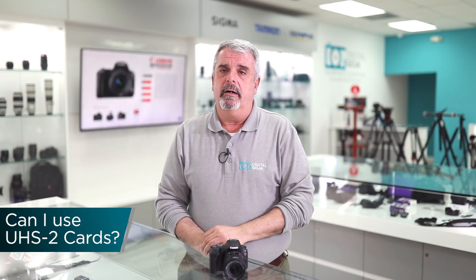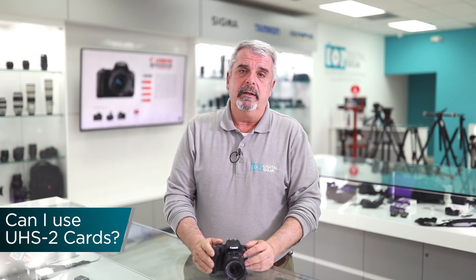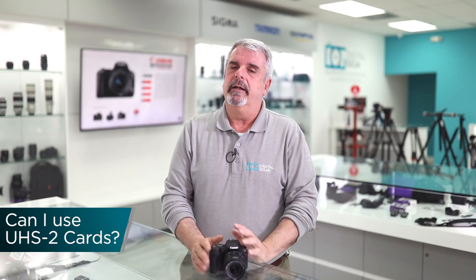Can I use high-speed SD cards on this camera? Absolutely. There are very fast UHS-1 cards on the market, and the gigabyte capacities keep climbing. However, this camera is not UHS-2 compliant, so while you can insert one, it's not recommended because you won't get the full capabilities out of a UHS-2 card.